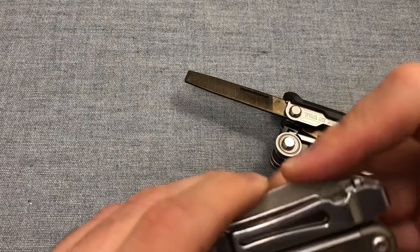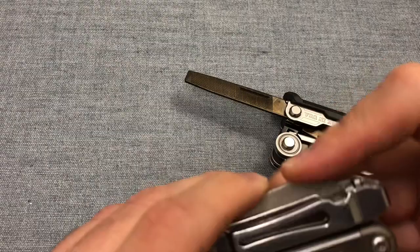This is one of the better files Gerber has ever made. It does not have an edge file for metal cutting as if it were a metal saw, unlike the Leatherman, which you can use to cut metal pipe — it just takes a while.